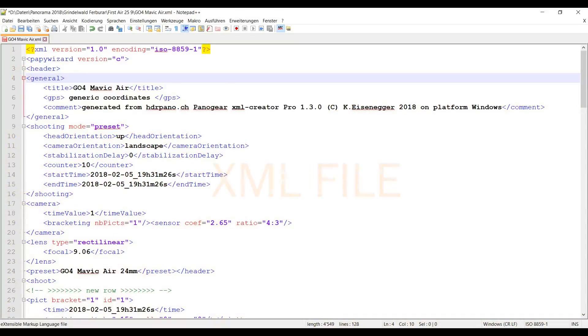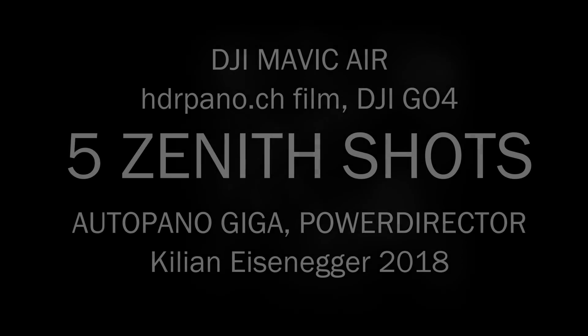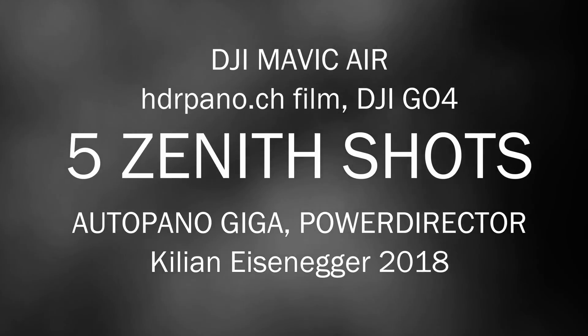Now let's have a look at the XML file. The header is the same as the Mavic. At the end of the file we just add the 5 scenic shots. You can download this file on my homepage, and I will add it to the next XML creator. I hope this video was helpful. Thank you for watching, until the next time.